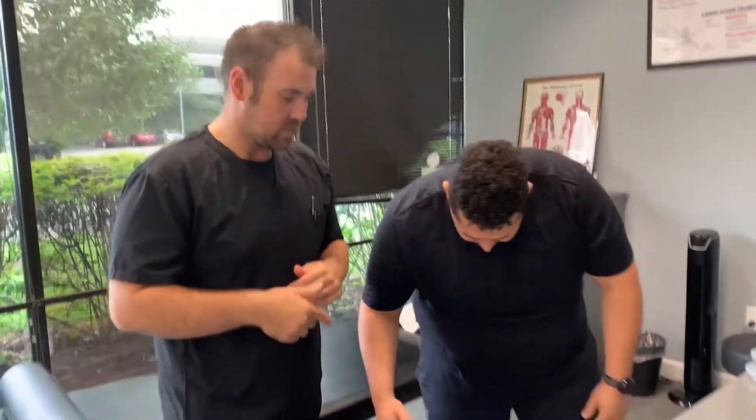Hey guys, Jose, Dr. Mike here, Oakwick Medical Group. We're going to do a quick video for you today — actually training Jose. He has his strongman competition coming up tomorrow, but he's dealing with a little bit of quad knee stuff. So we're going to do a little bit of scraping and cupping, just walk you through what we're doing to get him ready for this competition.